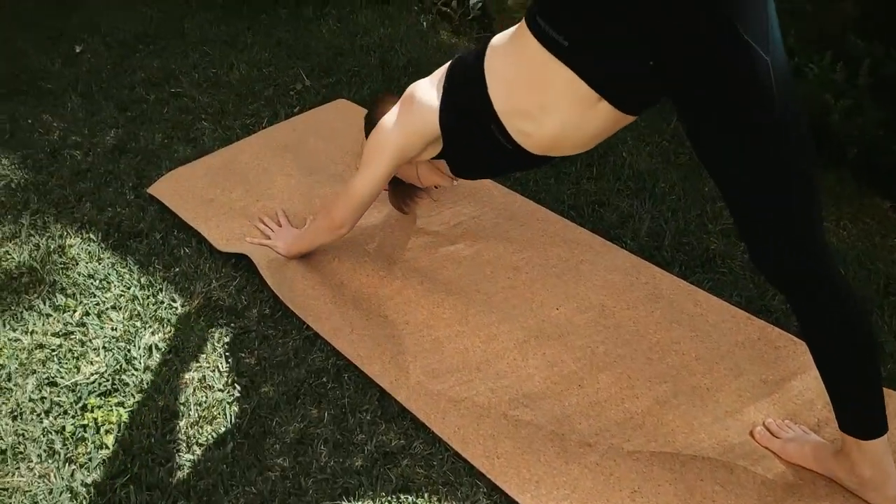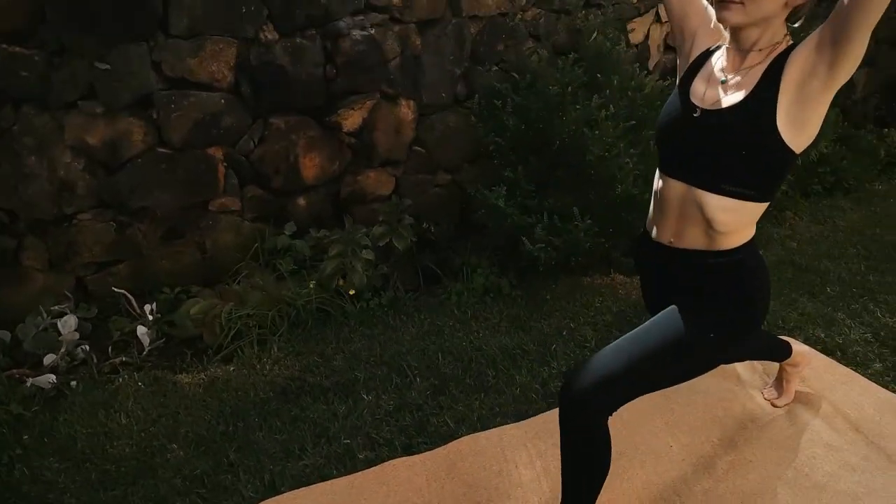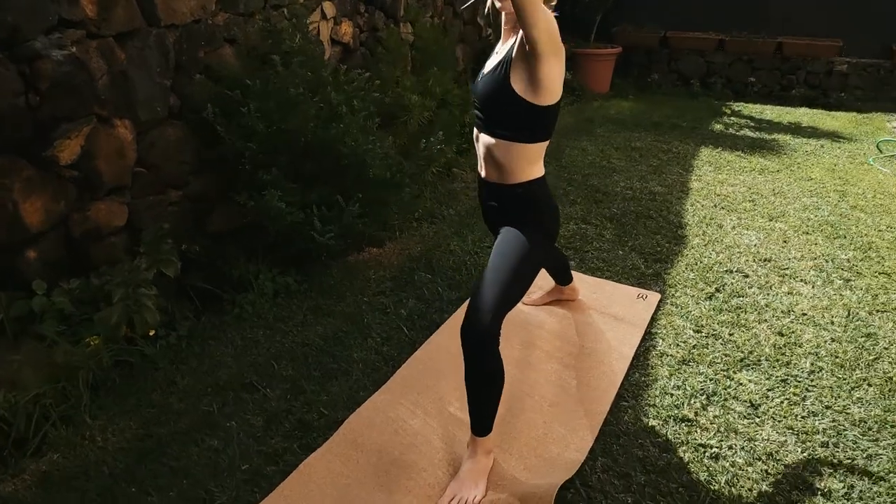Regarding the grip, cork yoga mats have to be wet to be grippy, so the general advice is to dab the mat with a little bit of water before working out to increase the grip. Ideally you would carry water around with you if you'd like to take it somewhere.